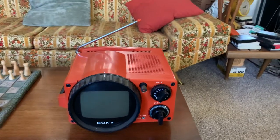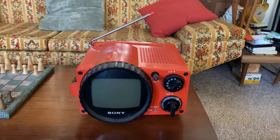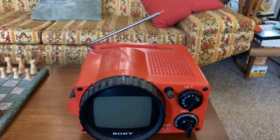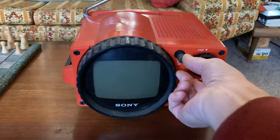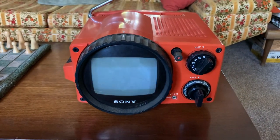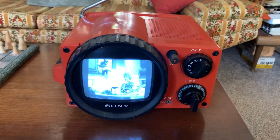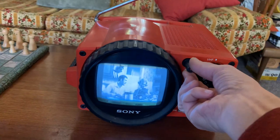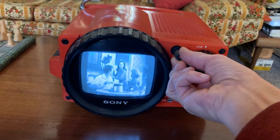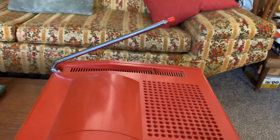This is the Sony portable black-and-white TV model TV-511 in the beautiful burnt orange color, and it works just great. I've cleaned the controls so there's no static. Telescoping antennas are nice and straight.